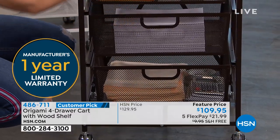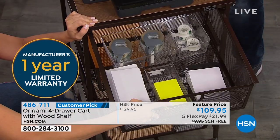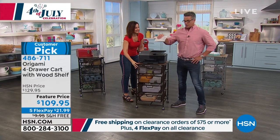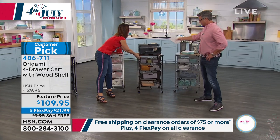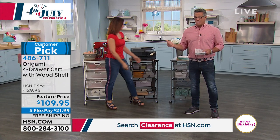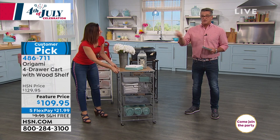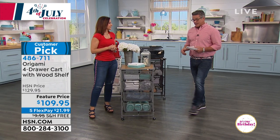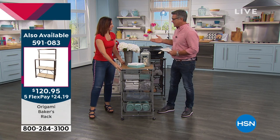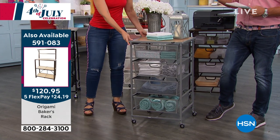I was the most disorganized person forever, but once I got a few little tips I realized it's not that hard — you just have to get things that make your life a little bit easier, and this will do that. Whether you live alone or you're thinking about your kids going away to school and want great furniture without spending hundreds of dollars — $109.95 gets it home. With FlexPay it's $21.99. Use the HSN credit card for the first time and get $25 off, bringing that price down to about $84.